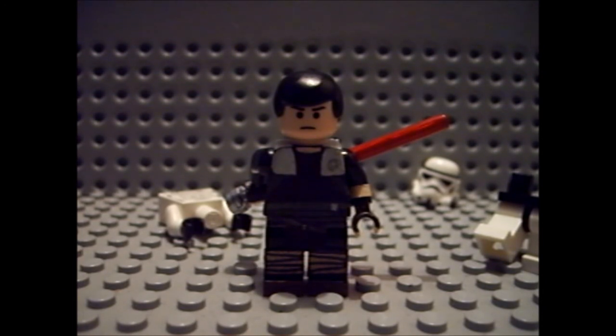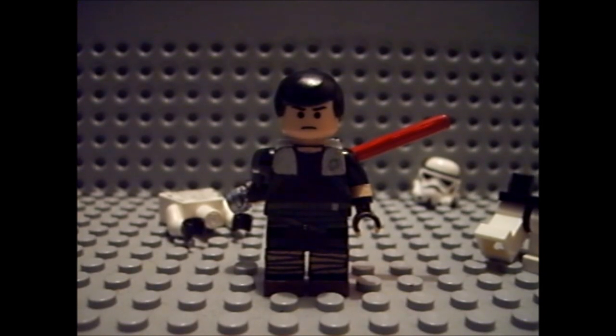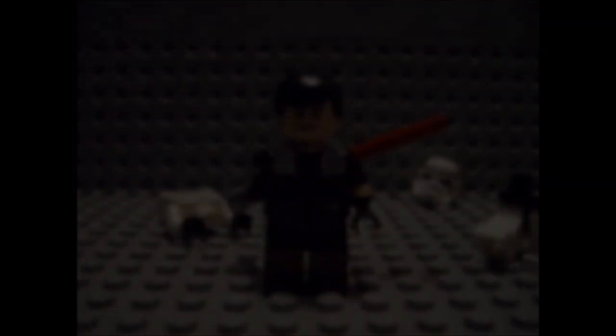Oh yeah, also Darth Vader — I'm gonna work on him if I get time, but it will come, I can guarantee that. Thanks for watching, don't forget to comment, rate, and subscribe. Bye!